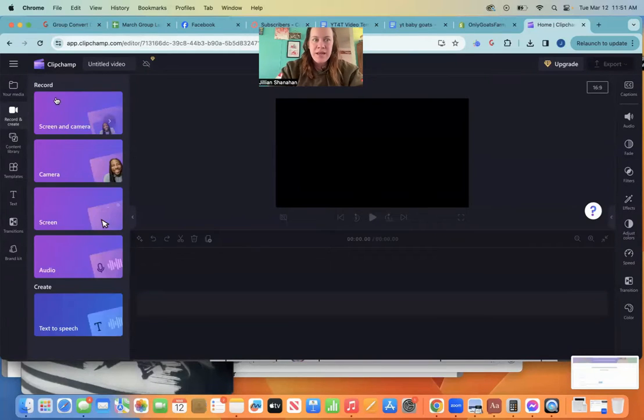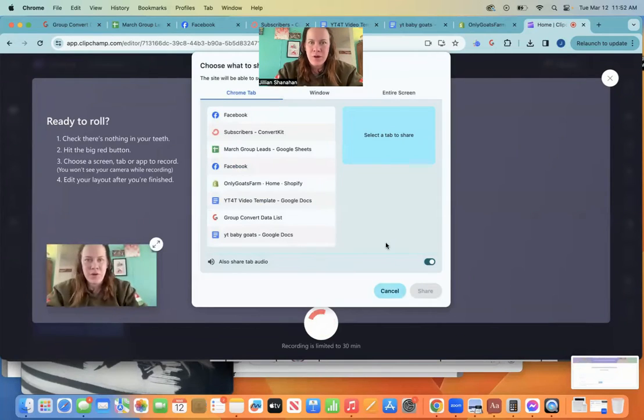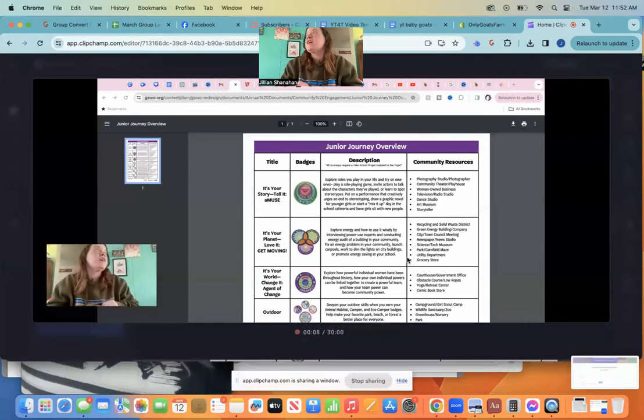You can either record it right in here — you can record your screen and your camera, allow the microphone. So you can record your screen. Today I'm going to be making a YouTube video talking to you about how you can do a journey with your junior Girl Scout troops. And I'm really excited because I've been a Girl Scout troop leader for about five minutes now — seriously, I'm super new to it. So you record your video, and this is the whole video that you're recording.